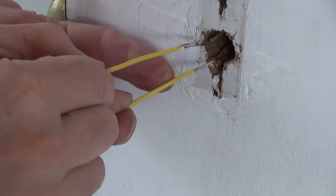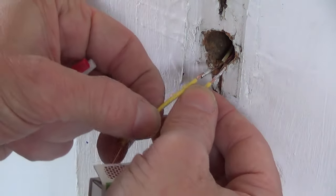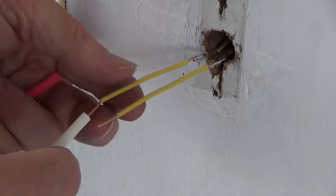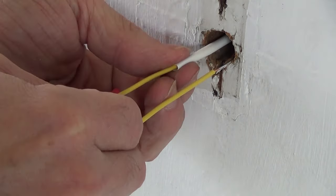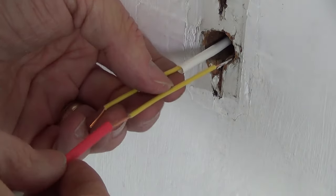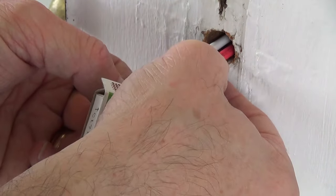The doorbell wires extending from the trim were just a little bit too short to actually attach the doorbell button, so I attached a couple of small pieces of wire. I soldered those on and I'm just going to add some shrink tubing here to make everything secure.